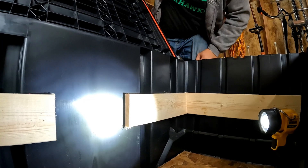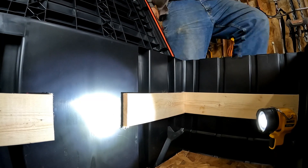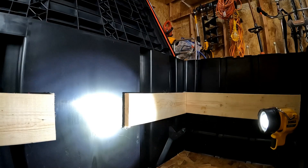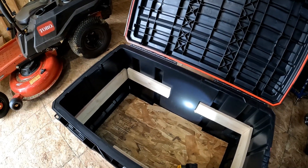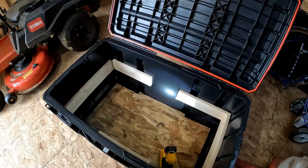Okay, so that's how that is. I'm gonna raise that one side up a little bit, get the other piece on, it's gonna kind of line up — and then we'll cut another piece of wood and see how it fits.